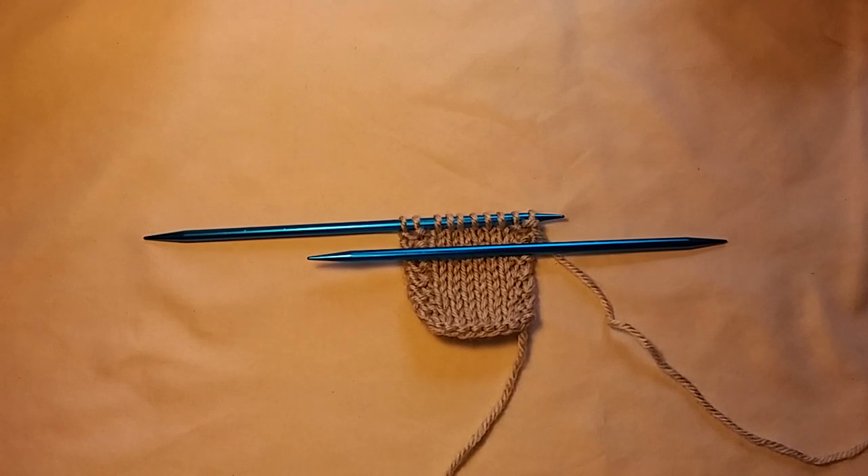Hello everybody, it's me again, and today I thought I would show you how to knit backwards. It's not as hard as it may sound, it just takes a lot of practice in getting your hands to move the way you want them to move.